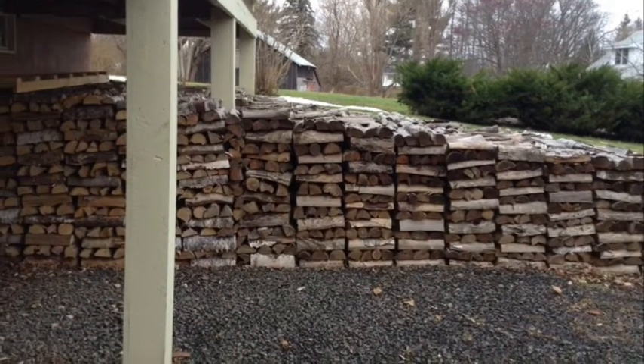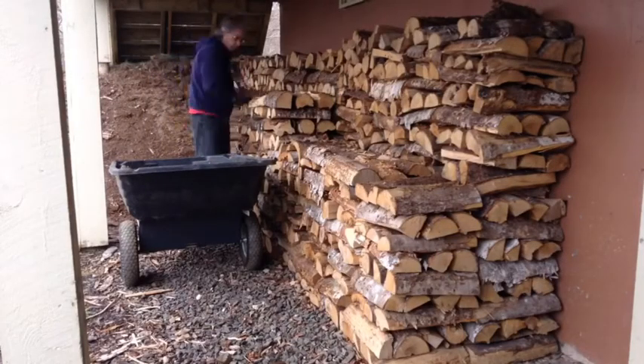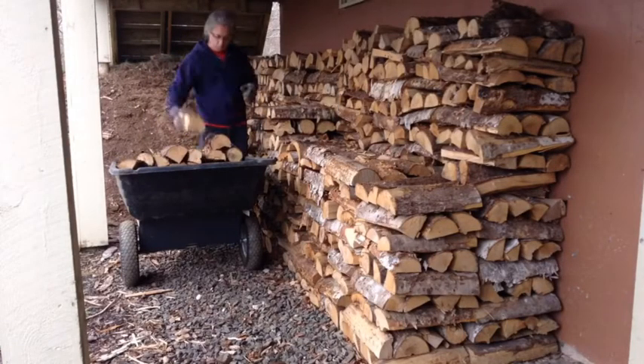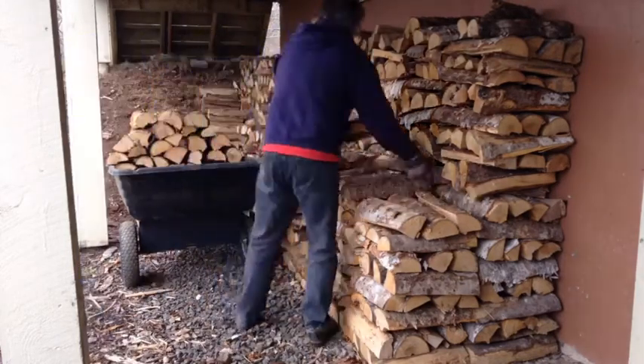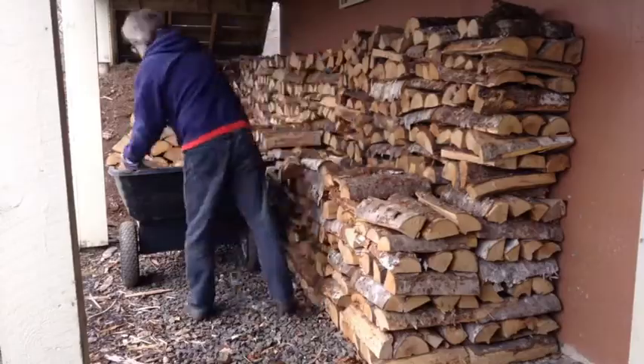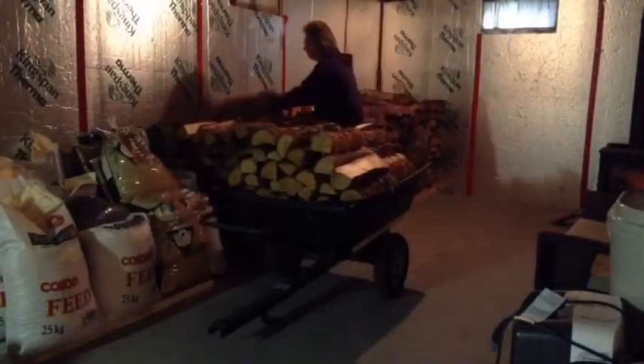But here in the cold north, the sun is not enough, so we resort to burning wood for most of the winter. We keep several cords of wood stacked near the basement door. When the weather is mild, we fill a cart full of wood and bring it inside where it is restacked and ready for use.